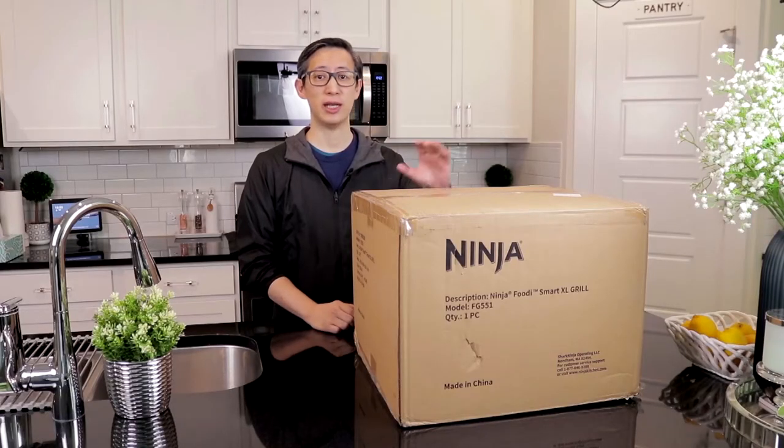Hey guys, welcome back to my channel. So today we're going to be unboxing a new kitchen appliance that we just received.